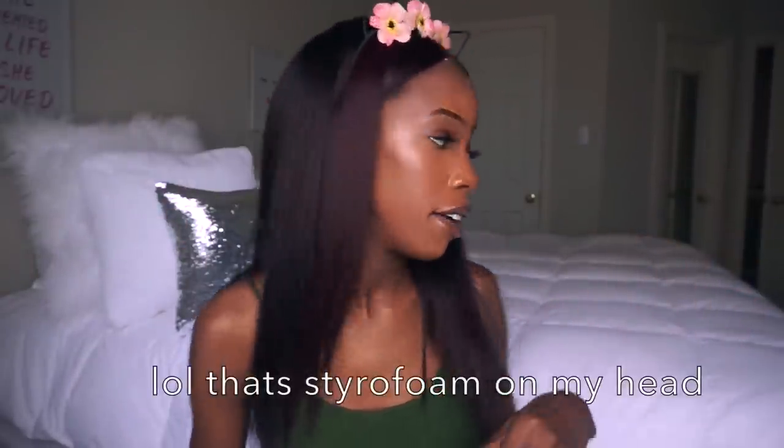Hey guys, welcome back to my channel. I'm gonna make this intro as quick as possible. Today I'm going to show you guys how I started my YouTube channel using just my iPhone.